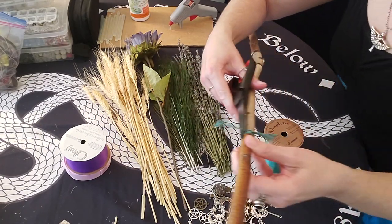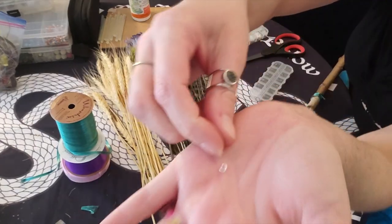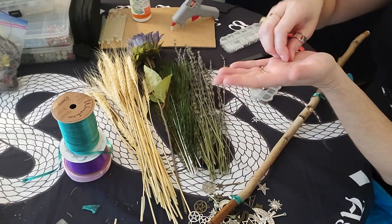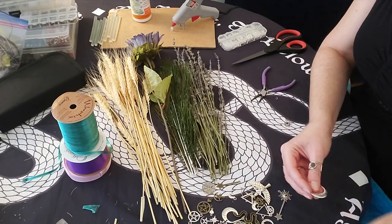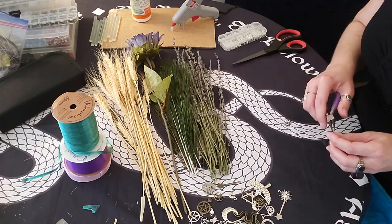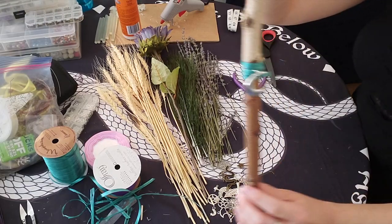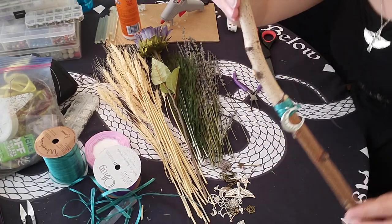Cut those little ends off to make it pretty. Now I'm going to add a charm with a jump ring — I'm using this beautiful moon that says 'I love you to the moon and back,' going with the wedding theme. The jump ring is really essential for being able to hook charms into your ribbons, so I highly recommend having jump rings if you're using charms. Attach it to your ribbon using needle nose pliers. Looks so pretty — I love it.